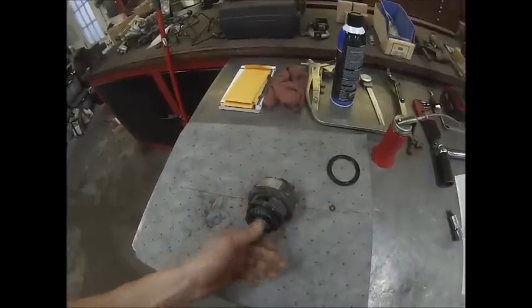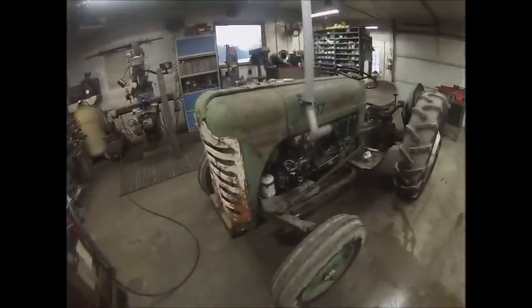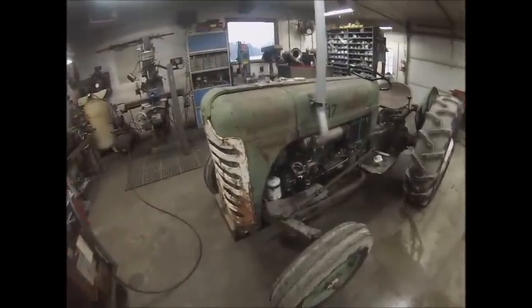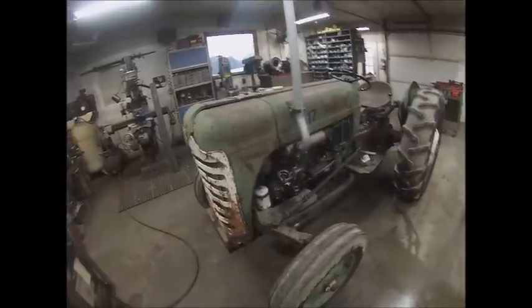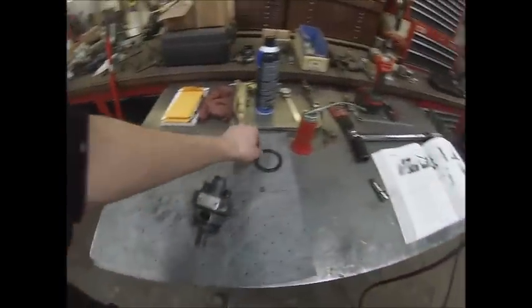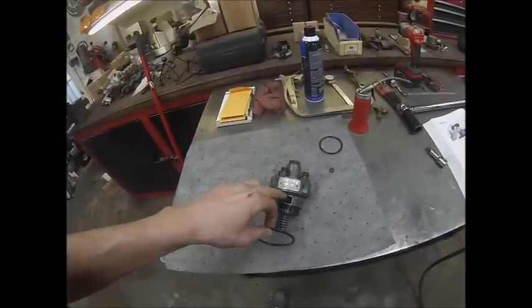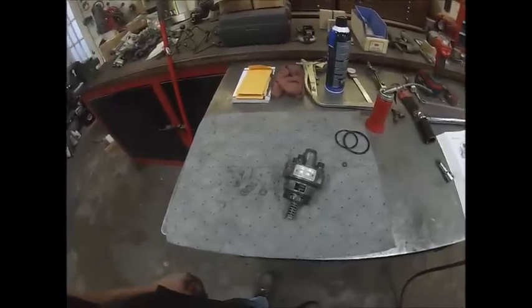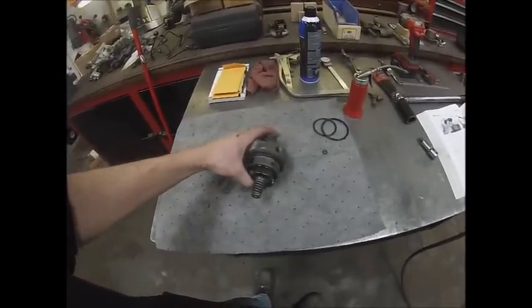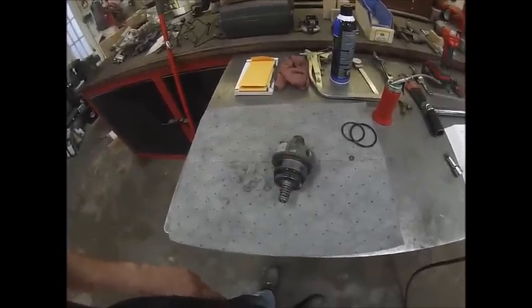When you put it back in the tractor, just make sure your timing mark lines up with where it needs to be, and that's pretty much it — unless you want to pull the pump off and go through the governor. Right now everything works in there; it was just leaking fuel into the crankcase because the O-rings were worn. I'm going to throw this thing back in, get the lines and everything put back on, and see if I can get it to start.